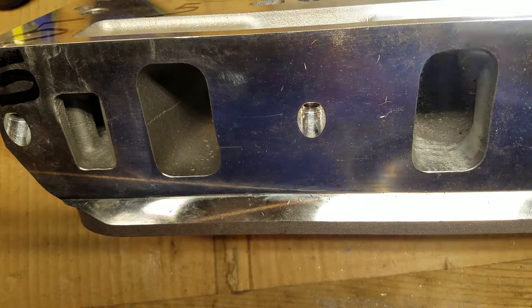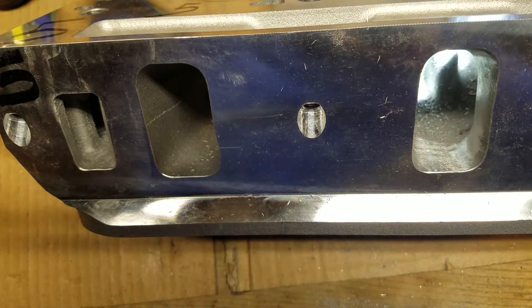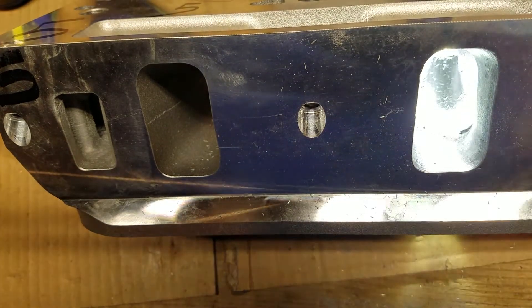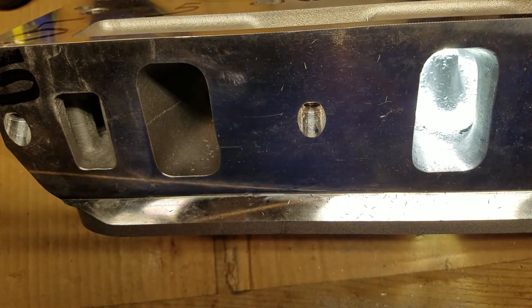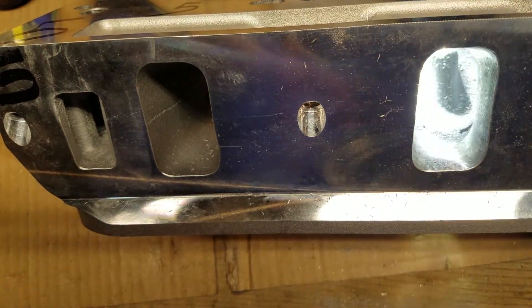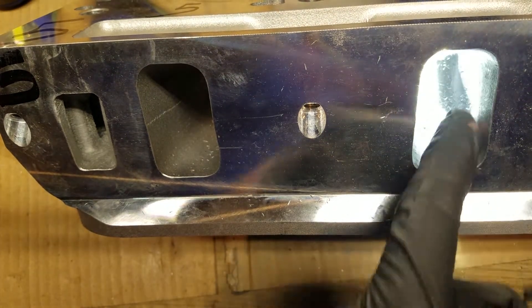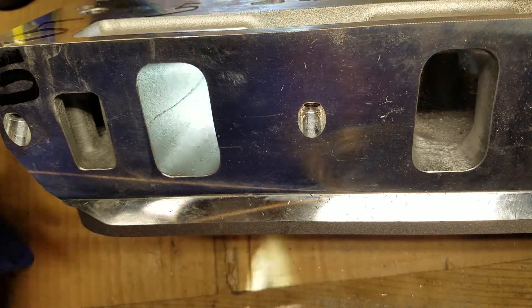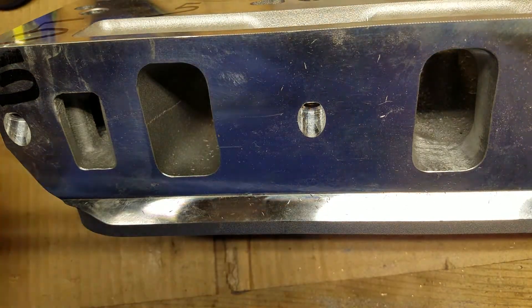If you've got any casting flash or irregularities or anything like that, just go ahead and buff that out of there and straighten that out. But that area is much better now. So now we're going to go on to straightening the rest of it.